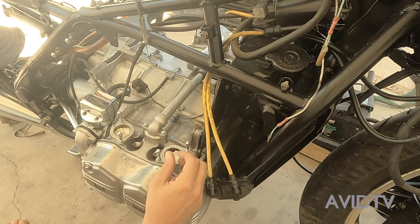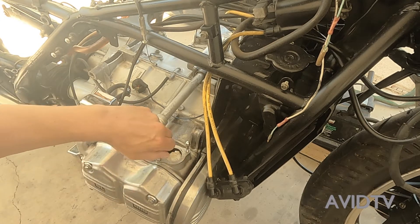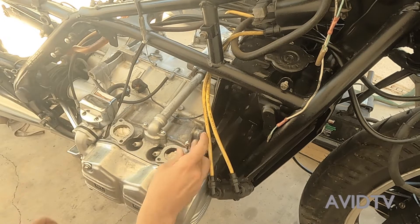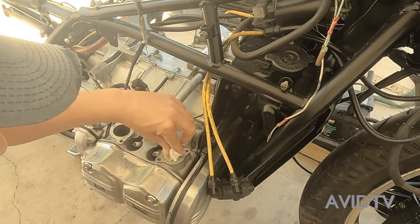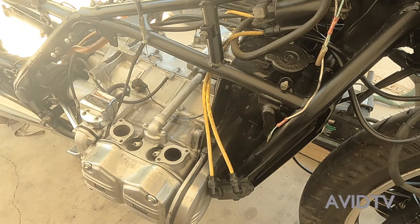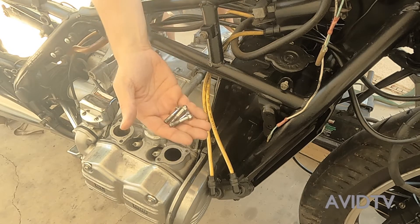Okay, so we got it all cleaned up. Pulled off all this old gasket material. Pull out these plugs — just some tissue paper I put in there for when I was cleaning it. Do that same thing on the other side. Take out screws.